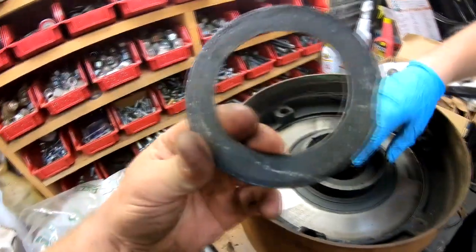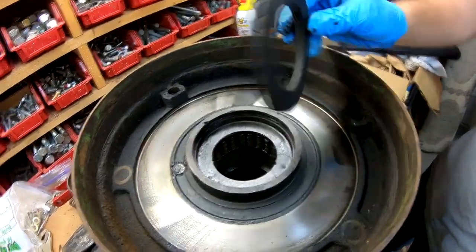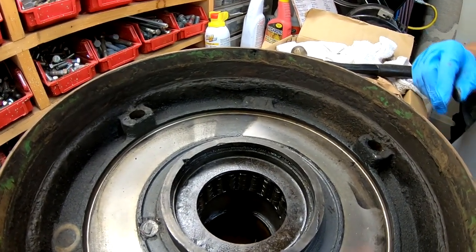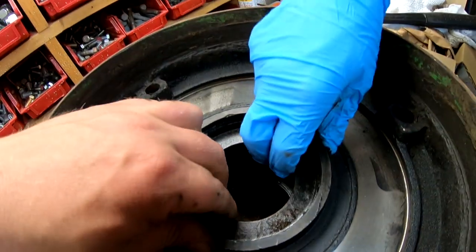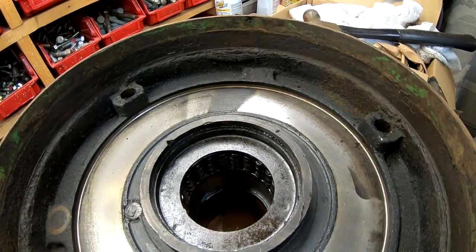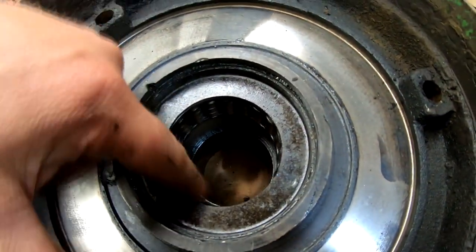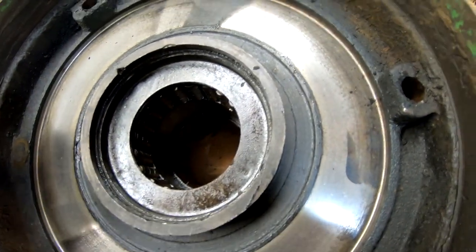So we got our plate, and that holds the felt in place — which we're going to have to see if we can order or maybe make our own, get a sheet of felt material. Behind that should be another plate, or a cup that's pressed in. And then you've got a roller bearing behind that, and I think there's a bronze sleeve down inside there.